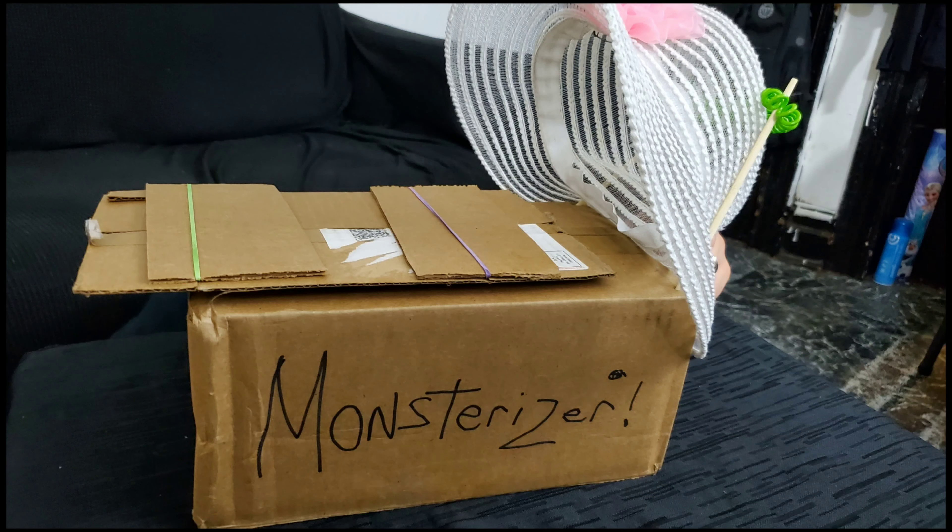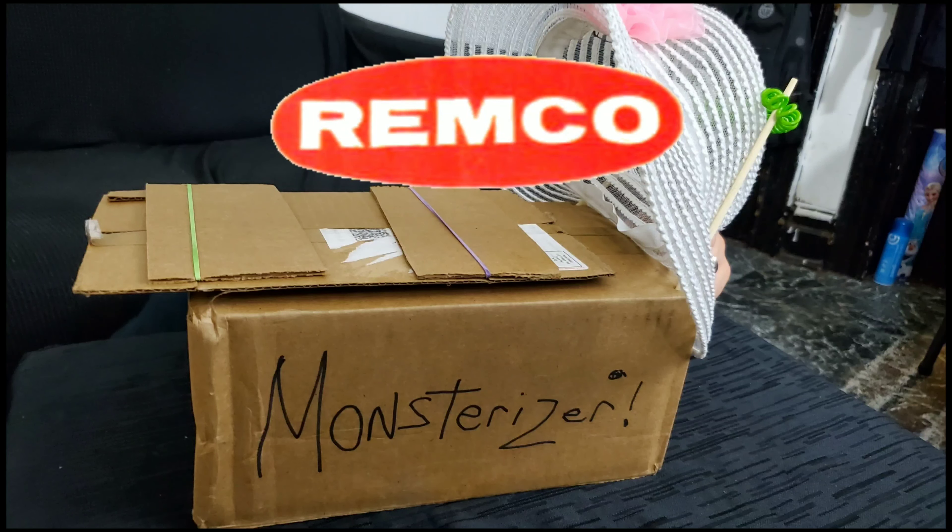The Monsterizer comes complete as shown. Frankenstein and Dracula figures sold separately. New from Remco.